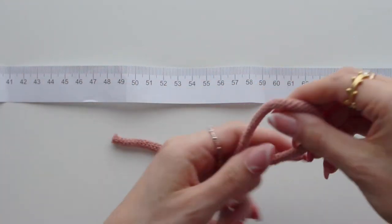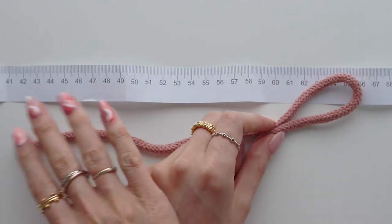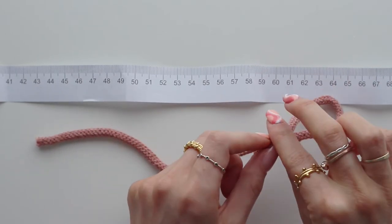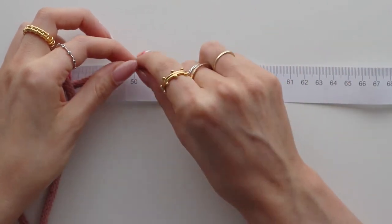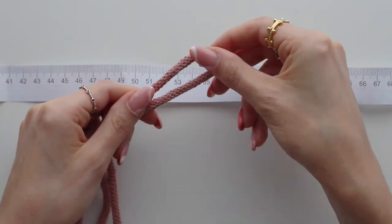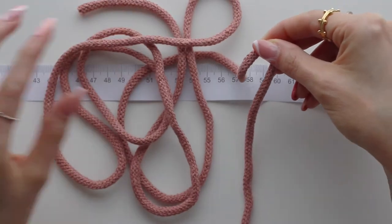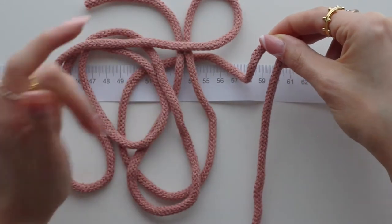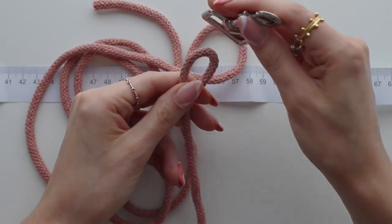The 150 centimeters is going to be the whole length of the lead including the handle — all the way up the lead and then the handle on the end. Measure that, then don't cut it. Just bend it over like this — this here is 150 centimeters and is going to be the entire length of the lead including the loop of the handle. We're going to attach it to our clasp with a lark's head knot.